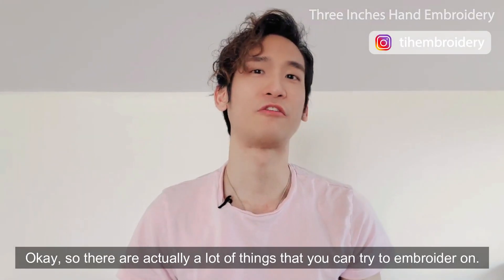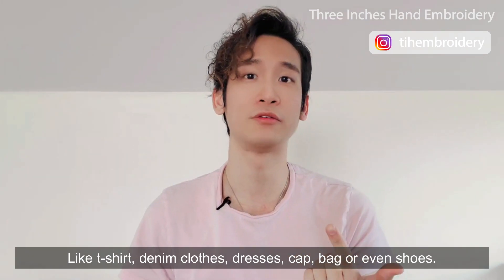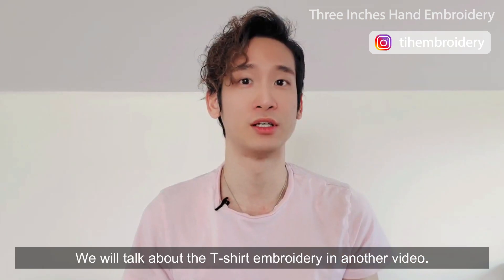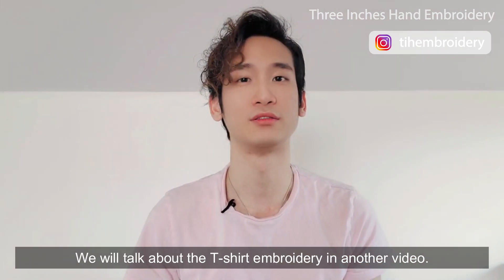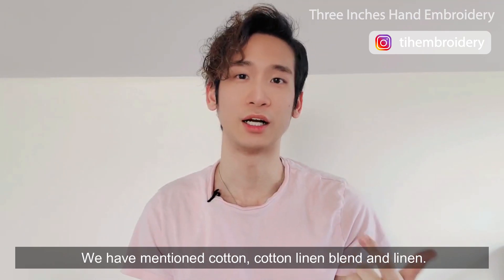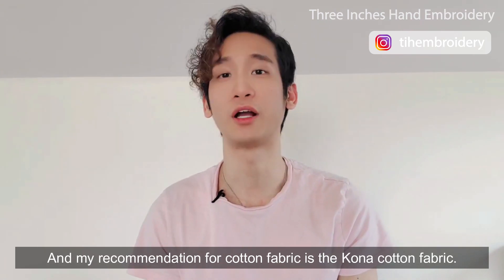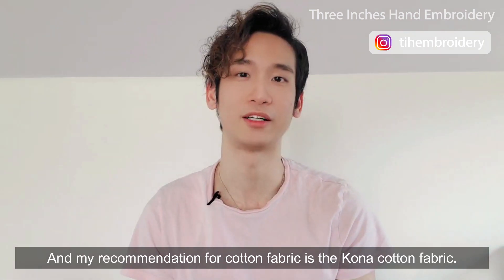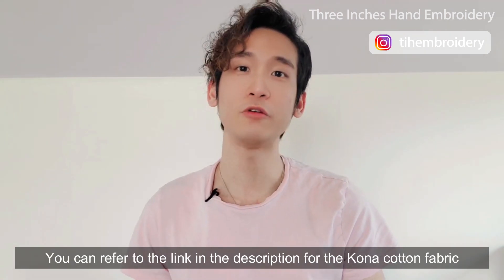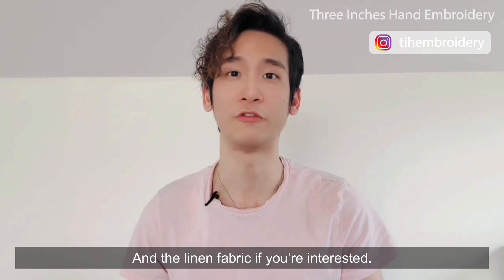So there are actually a lot of things that you can try to embroider on, like t-shirts, denim clothes, dresses, caps, bags, or even shoes. We'll talk about t-shirt embroidery in another video. Let us make a conclusion here. We have mentioned cotton, cotton linen blend, and linen, which are plain weave fabrics. My recommendation for the cotton fabric is cotton fabric — it comes in a huge variety of colors and has very good quality. You can refer to the link in the description for the cotton fabric and the linen fabric if you're interested.